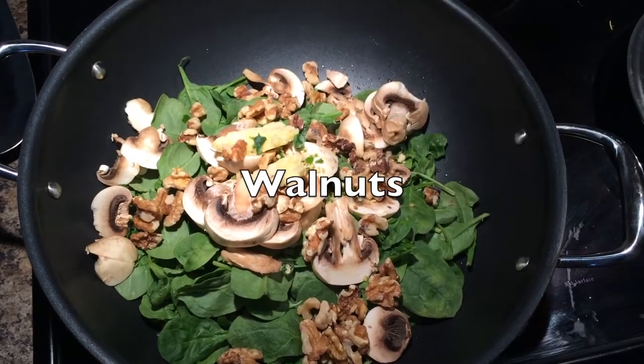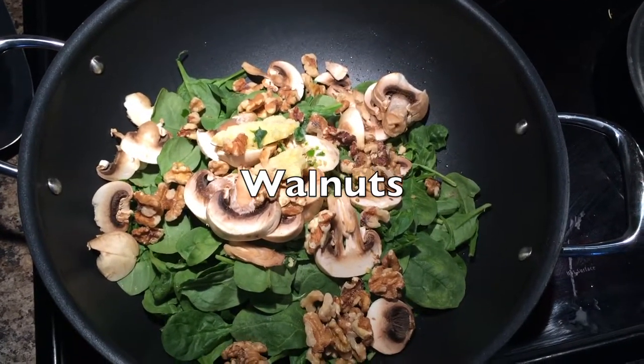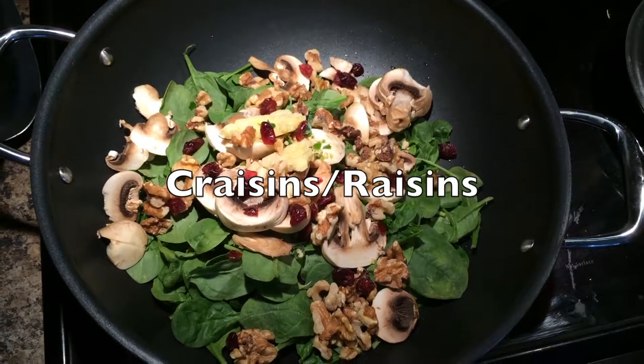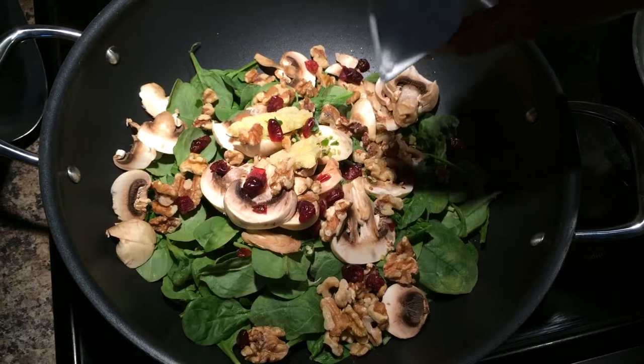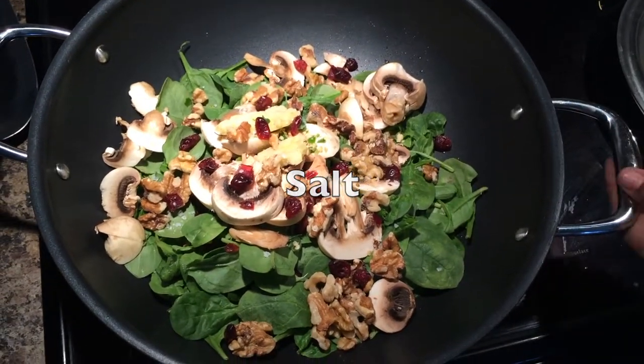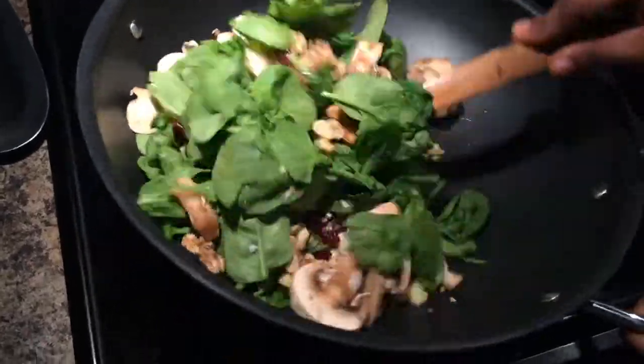Basically all the ingredients just need to be put together in a bit of heated oil. Cover the pan for a few minutes — maybe four to five minutes — and baby spinach is quick to cook, and the same goes for mushrooms.